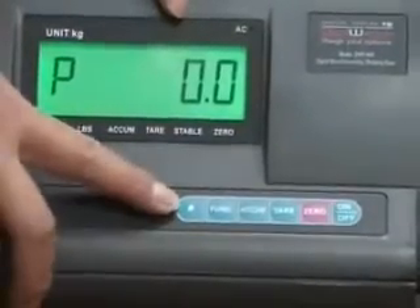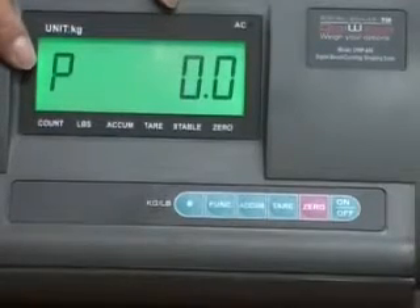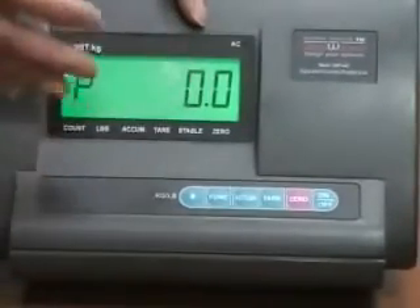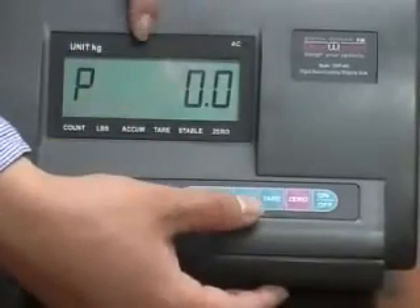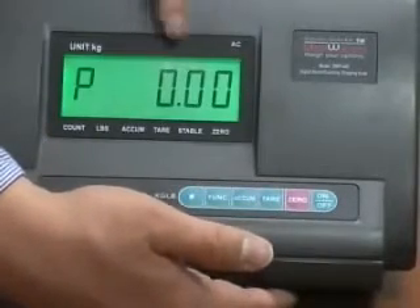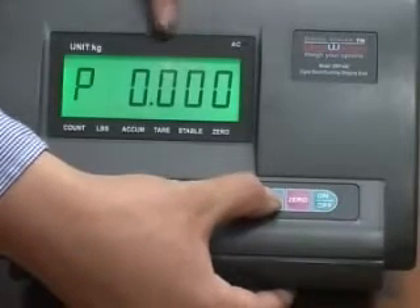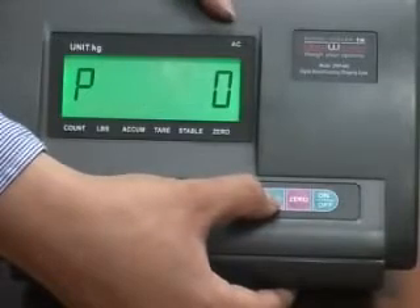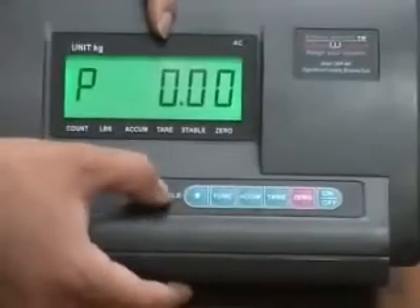Press the pound key to confirm and go to the next parameter. P means decimal. In this case, it shows one decimal, but for this scale we're going to change it to two. Press the tier key to change the parameter — now we have two decimals. You can press again for three decimals. When you find the correct one, press the pound key to confirm.